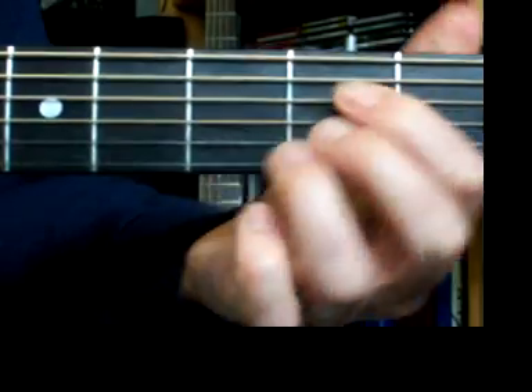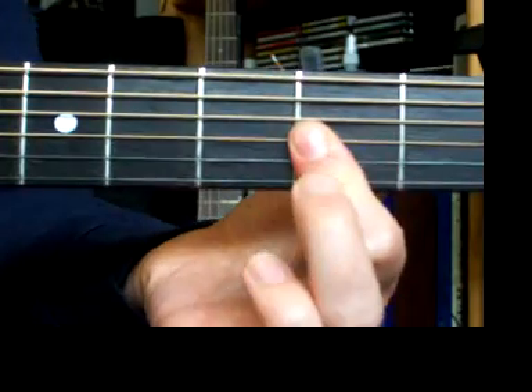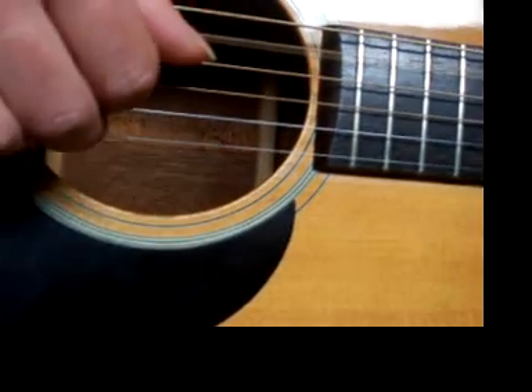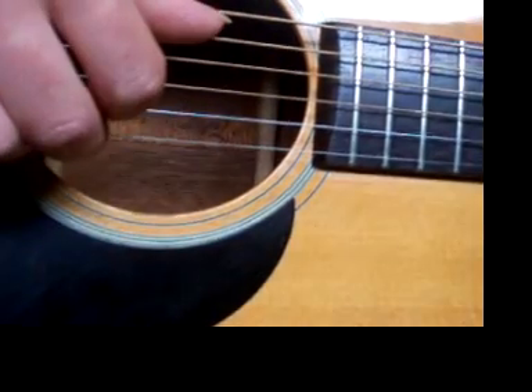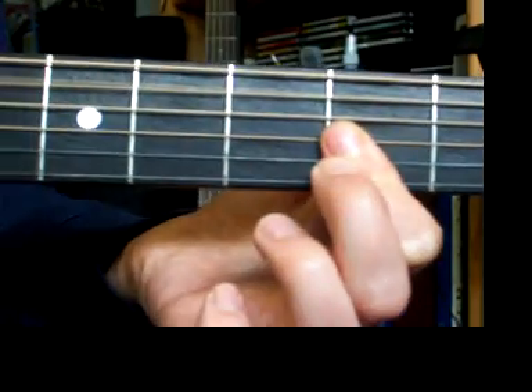Then we're going to go to A, which you probably know as that chord, but we only need strings 2 and 3, so I'm just going to bar my first finger across 2 and 3. Index and middle are still on 2 and 3, thumb is now on the fifth string, and we're just going to do that for two beats — the second half of that measure: 3 and, 4 and. That's the A.